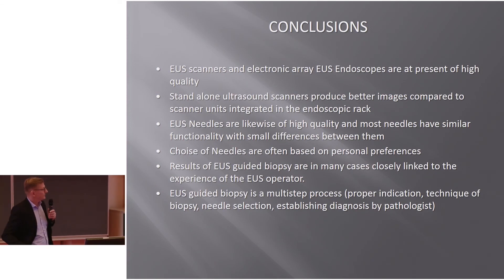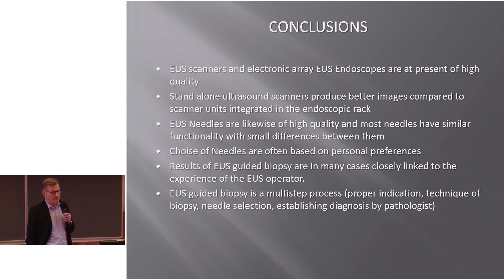In conclusion: EUS scanners and electronic array EUS endoscopes are currently of high quality. Standalone ultrasound scanners produce better images compared to scanner units integrated in the endoscopic rack. EUS needles are likewise of high quality and most needles have similar functionality with small differences between them. Choice of needle is often based on personal preference. Results of EUS-guided biopsy are in many cases closely linked to the experience of the EUS operator. EUS-guided biopsy is a multi-step process involving proper indication, biopsy technique, needle selection, and establishing diagnosis by your pathologist.